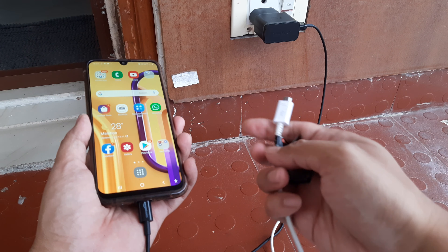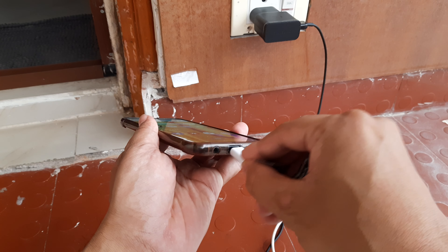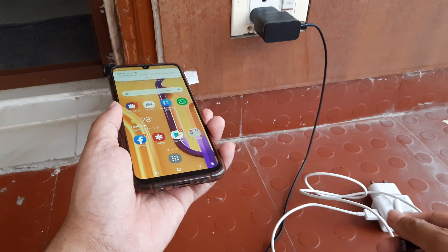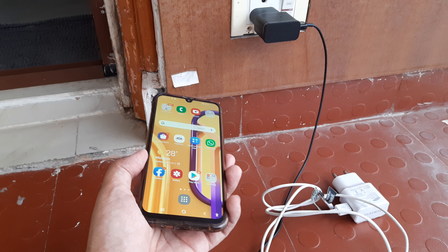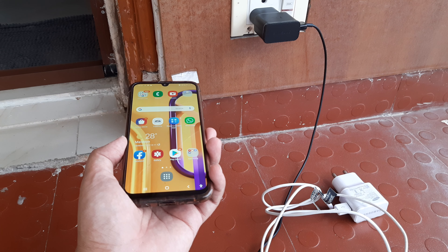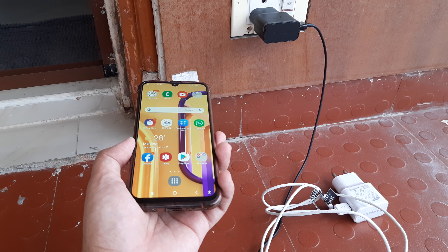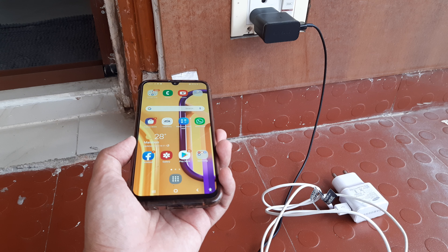Since they were not supporting USB-C cables, quite obviously you could not use them. Like I can't put this here because it needs a USB-C connector. I was thinking whether these devices would become obsolete and I actually wanted to buy a new charger. But the original ones would range somewhere around 1500 to 2000 rupees, provided you are buying the original ones and they support fast charging.